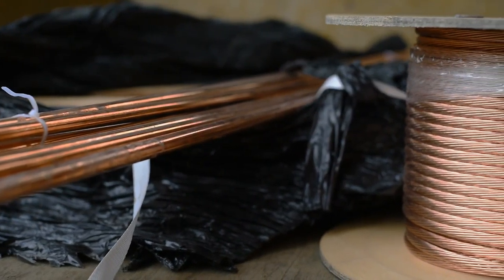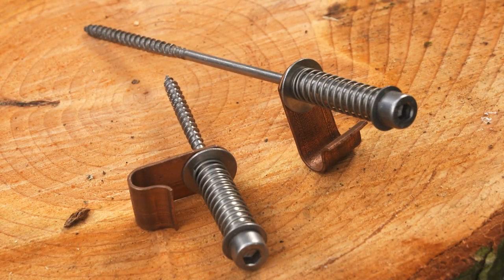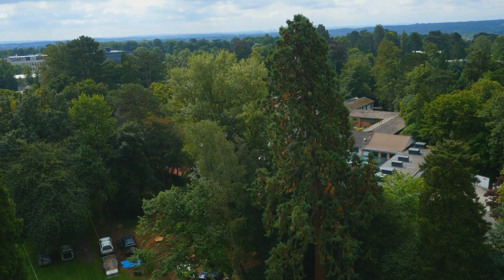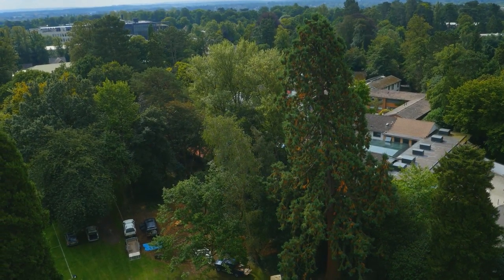In a nutshell, the lifespan of an Arbor Bolt lightning protection system is at least 30 years and capable of taking multiple strikes. The day went really well and we're definitely happy to offer this as part of our services.